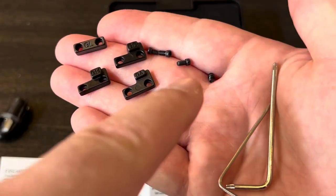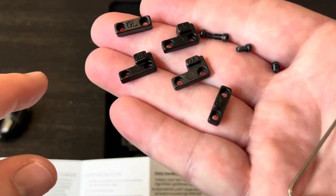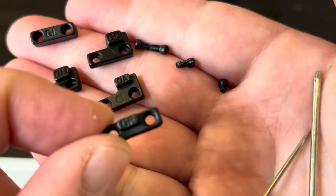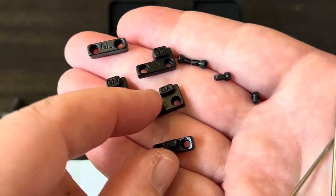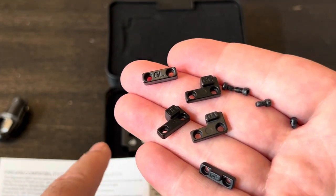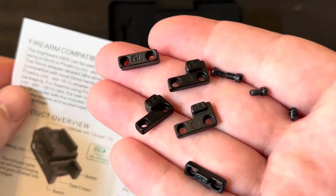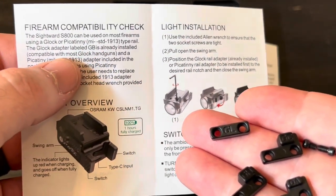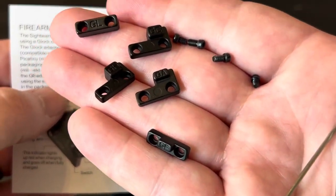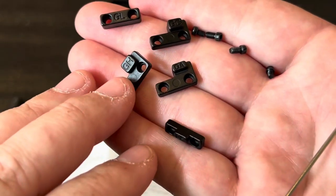Here's what was in that little package: four extra screws and five plates. I assume there's already one mounted onto the light itself. I will say these are all labeled somewhat weirdly — it looks like GF, GA, GH, GC, GL — and I think it's a GB that's on the light already. When you look through the manual, it honestly doesn't tell you what all the other ones go to. It just says the GB goes with most Glock handguns, and mentions MIL-SPEC 1913 rail, but none of these plates are labeled 1913, Beretta, Smith and Wesson, or any of that.